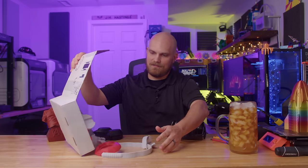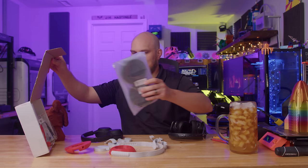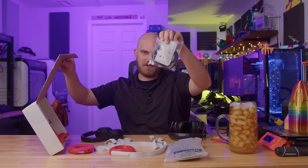And that's because I 3D printed them — or at least the non-electrical bits.